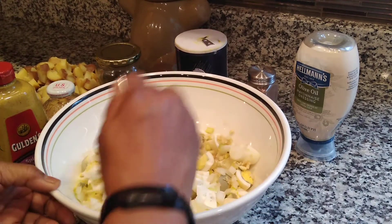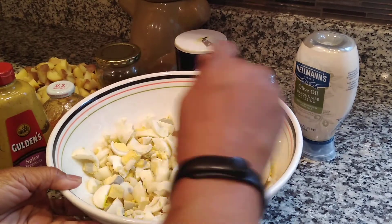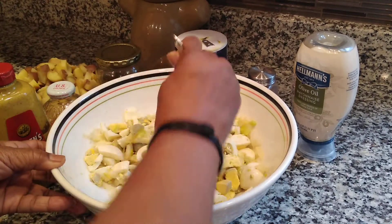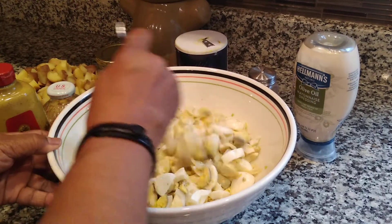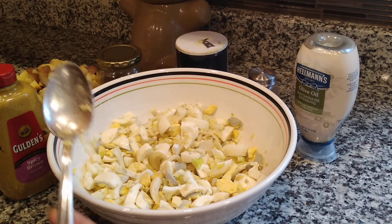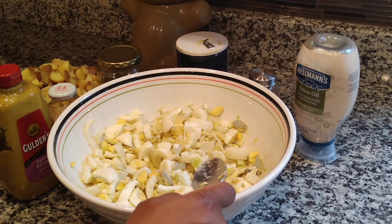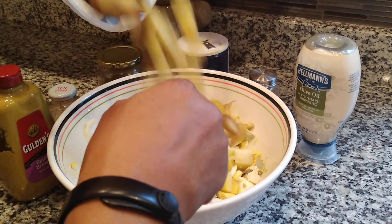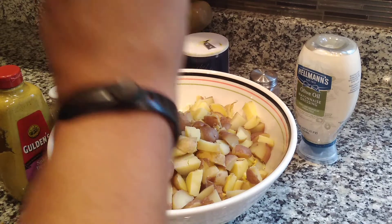You can stir as much or as little as you want. By the time you put everything in here, you should do a little bit of stirring after each ingredient just to make sure everything is distributed evenly. But don't over stir — it's not necessary and you don't want to end up with mush. Next, I am going to dump my potatoes in there. Put all of those in there.